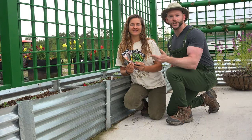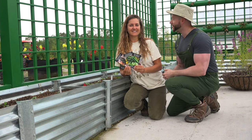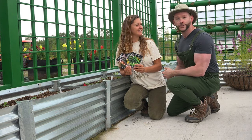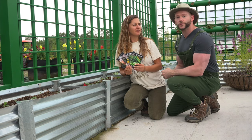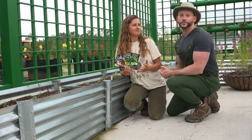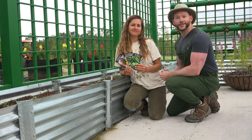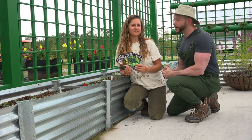Thank you guys for joining us for this video on starting cucumbers in spring. I hope you learned a lot and can apply it in your garden. Be sure to check back as the season continues because we're going to eventually harvest what we grow and then probably make something with it. I don't know what you do with cucumbers besides slice and eat them. Pickles! Make cucumber water or we could pickle them. In any case, please come back. And if you like this video, subscribe to the Johnny Appleseed Organic YouTube channel and check us out on Instagram.